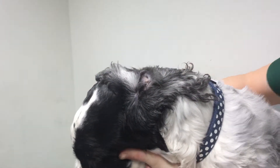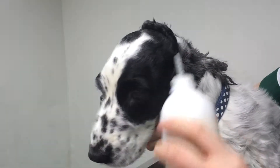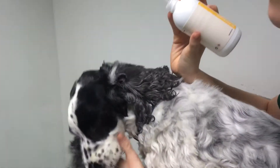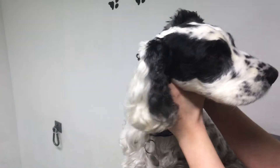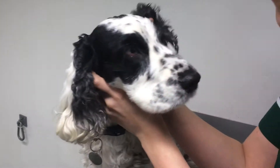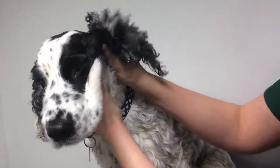To start with, just get the ear cleaner itself, put it into the canal — George will just let me do that now — a nice big squirt, which often they don't like very much, as it's a bit of a funny sensation having a watery solution in your ear.